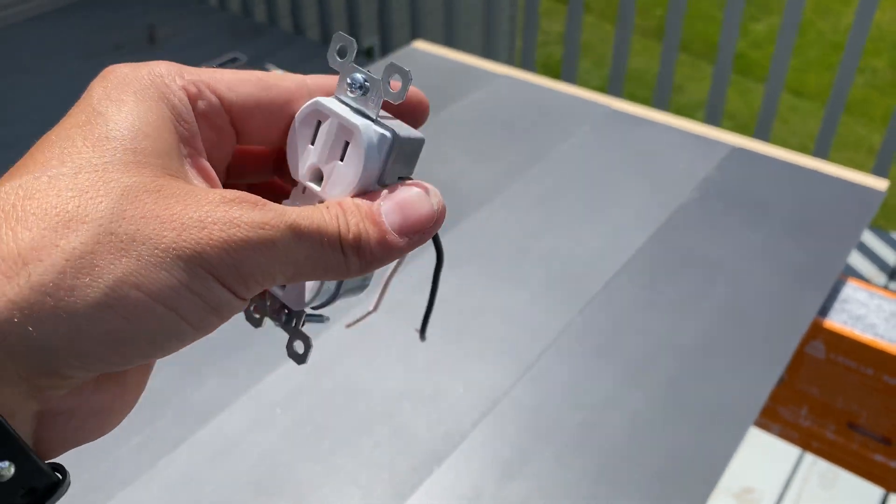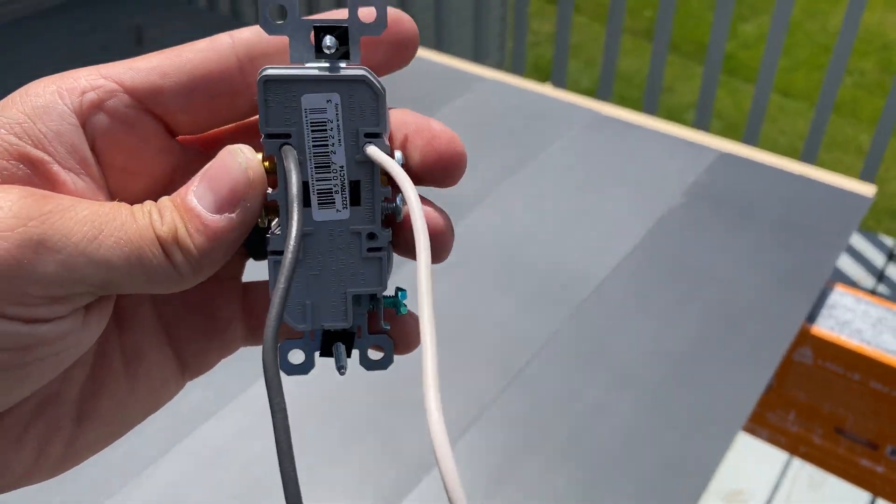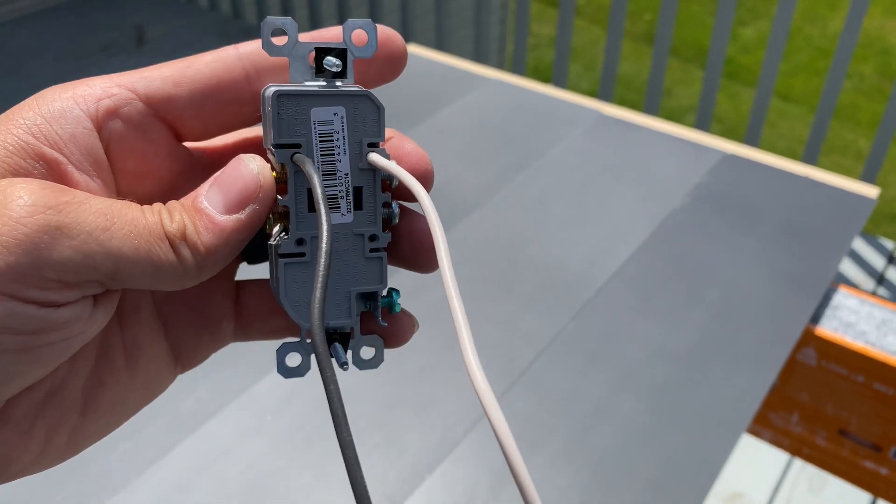I actually question why this is legal. We need to go over an in-depth demonstration on this backstabbing option in outlets.